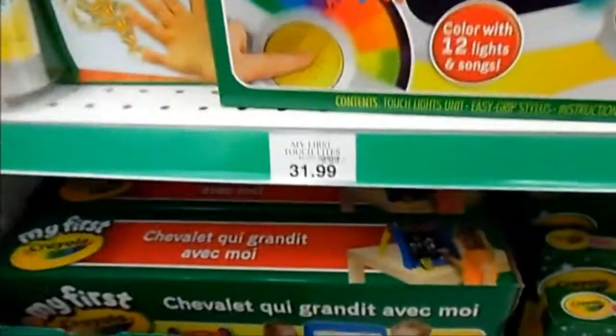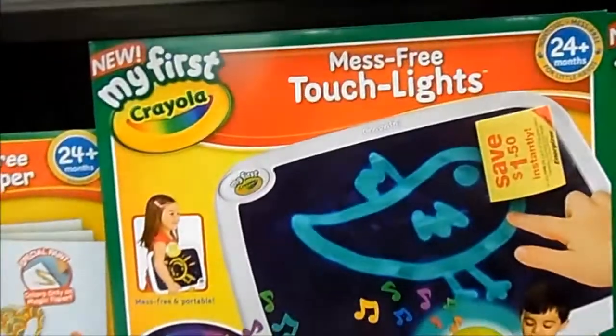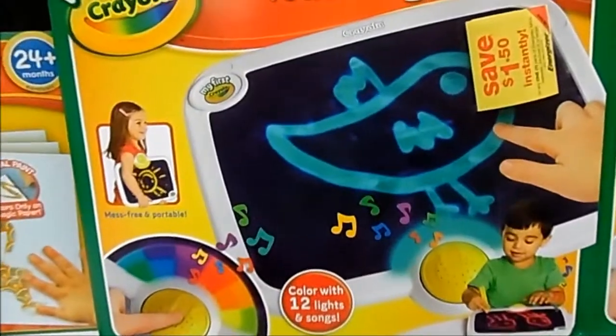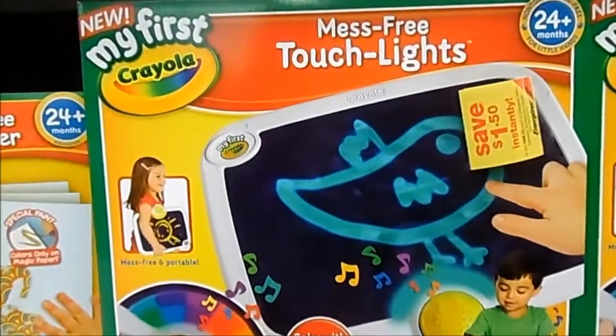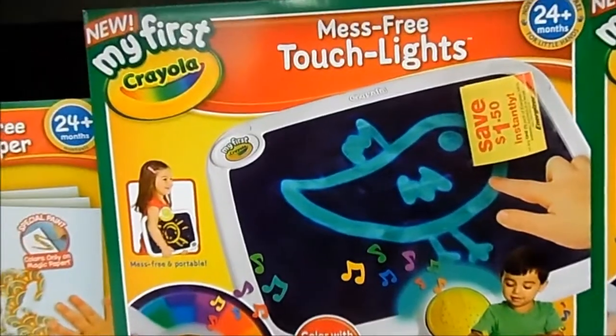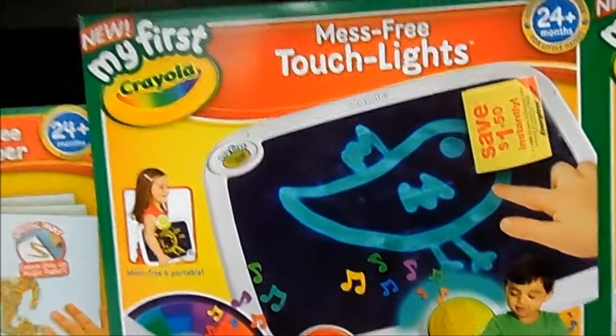This is really cool and it's going to be retailing for $31.99. The kid can carry it around in the car, when they're home, in their bedroom, wherever they want to be. They get to play with this. So this is another big one I like, which is the My First Crayola Mess-Free Touchlights.